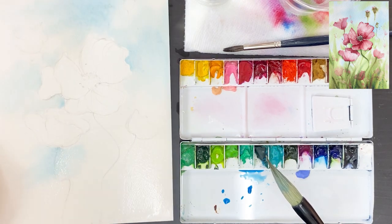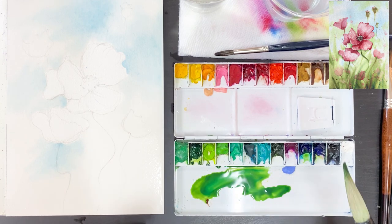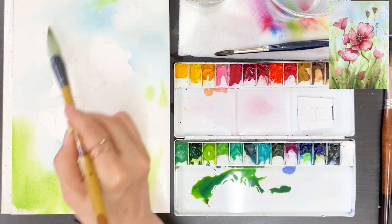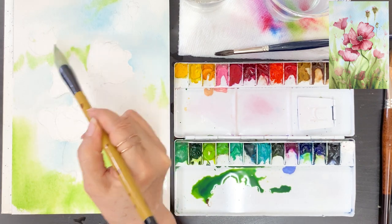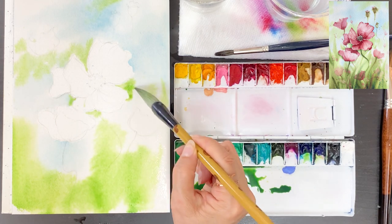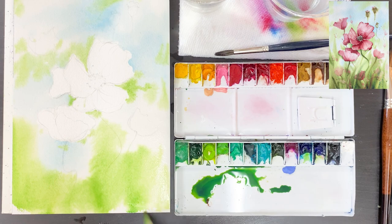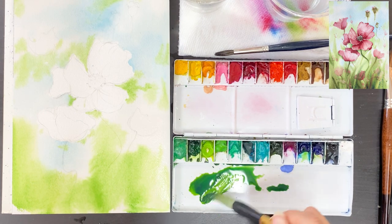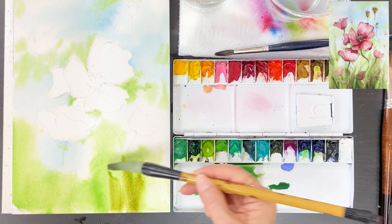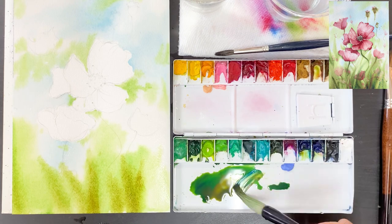Watch out not to get water into the flowers. Take some watery cerulean blue and apply it — not only the sky area, but the foreground area too. I want to create a painting that opens your imagination with good color combinations. Take some green and put it on the foreground area and also near the flower area. I really want the colors to blend into each other in the background — cerulean blue and green will mix and soak into each other.